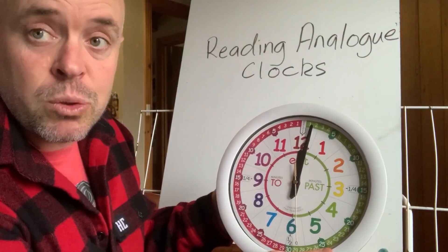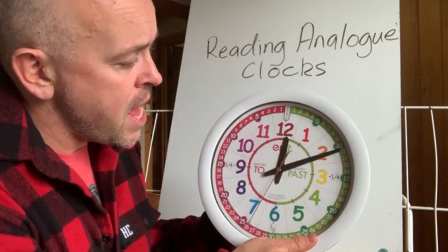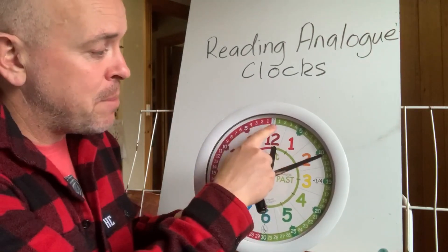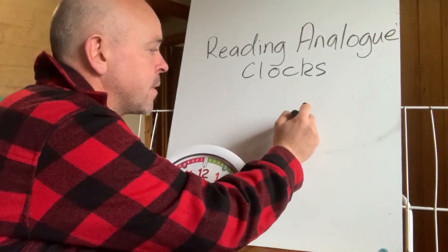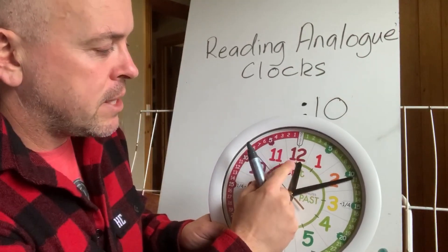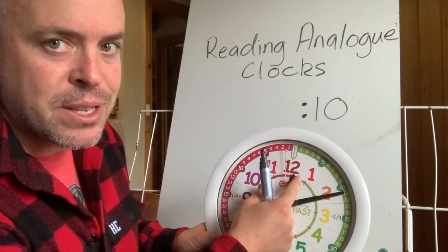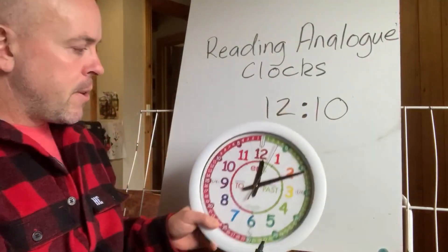So if we're talking digital time, which is what your activity will be doing — if I've got a clock there and the minute hand is pointing at the two, that means it's 10 minutes past the hour. The hour hand is heading towards the one, but it's not quite to the one — it's still in that 12 zone. So it's 10 past 12.